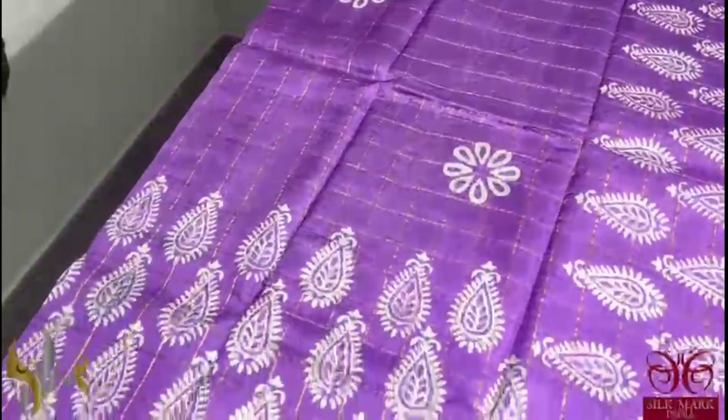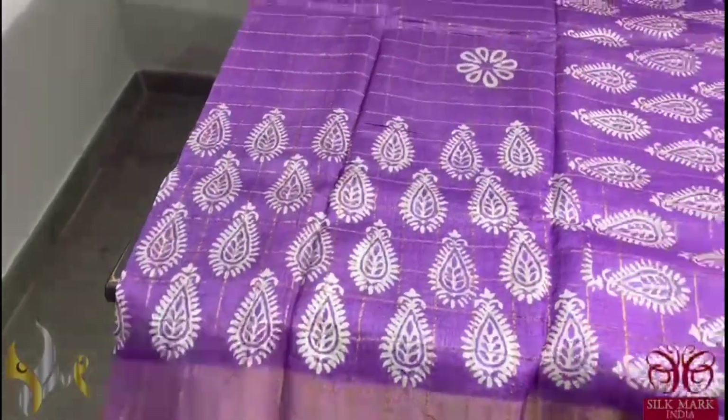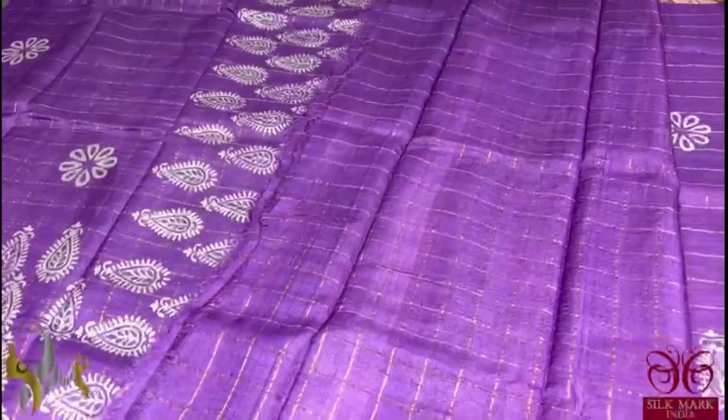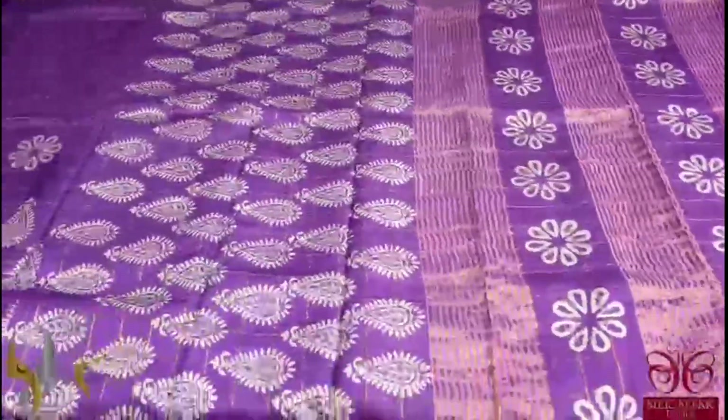At the top of the saree we have butta kind of printing and at the bottom we have all over printing. The pallor is also printed and it's a single colour saree. The blouse piece is also in the running colour. The complete saree is checked and comes with authentic settlement.